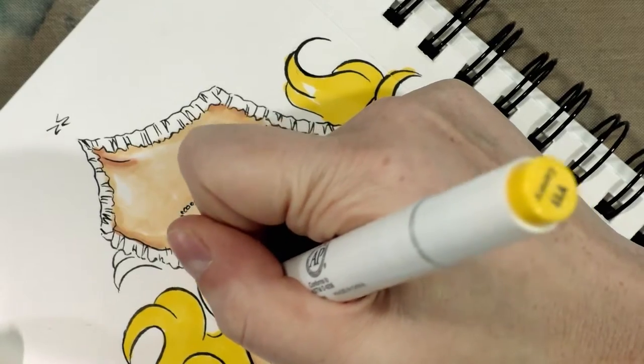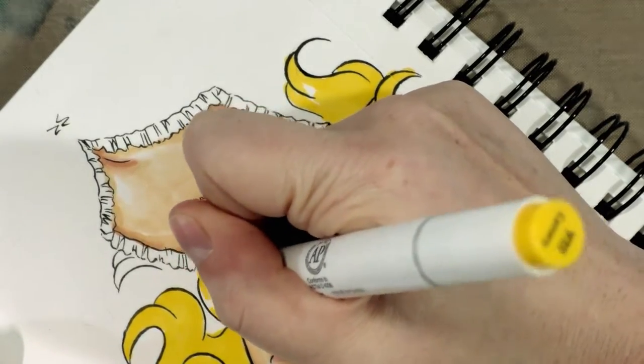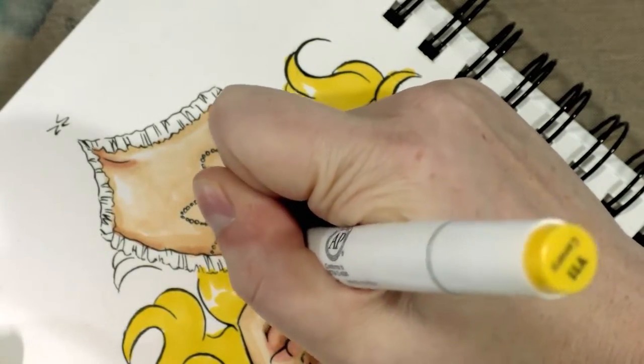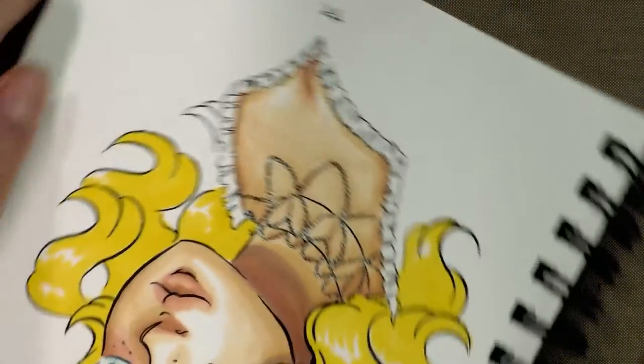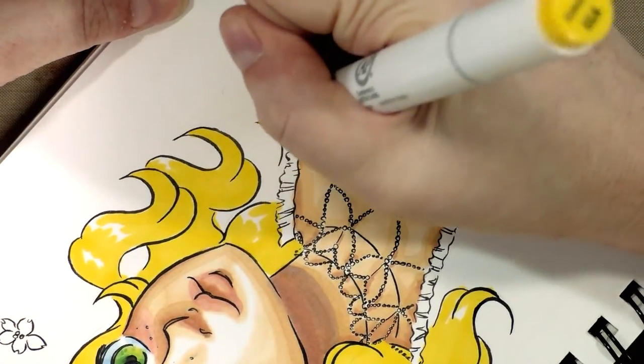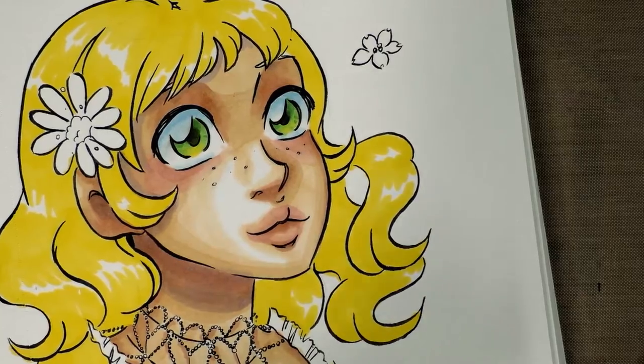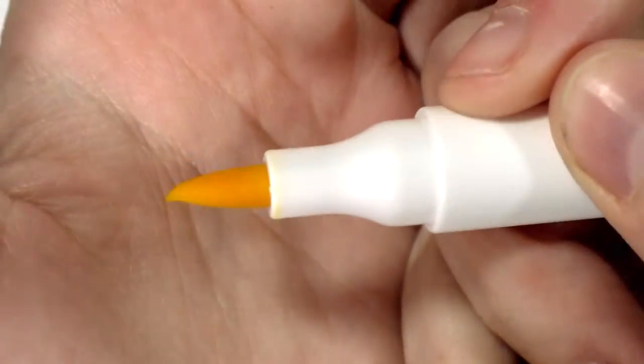I've gotten a lot of flack over my opinions on bullet tip markers. Personally I greatly prefer brush tips — I find they are so much better for the sort of illustration I want to do. I've had people write in and tell me I'm not a real artist, which is just... okay. The fact that I don't like bullet tips doesn't make that so.